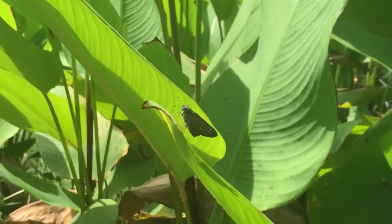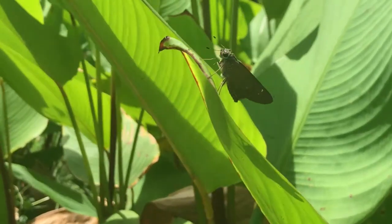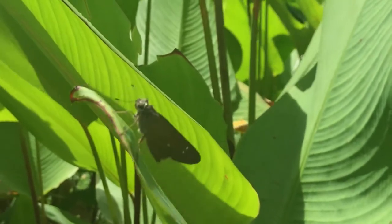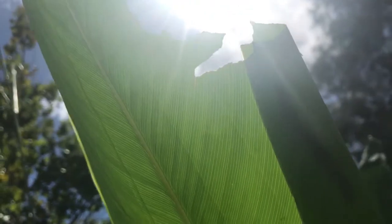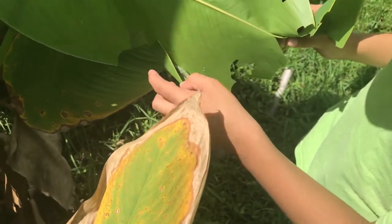With sirens in the background and city noise, right there is a Brazilian skipper. You can actually see the caterpillar — the shadow of the caterpillar right through the leaf. She's in there. Whoa!